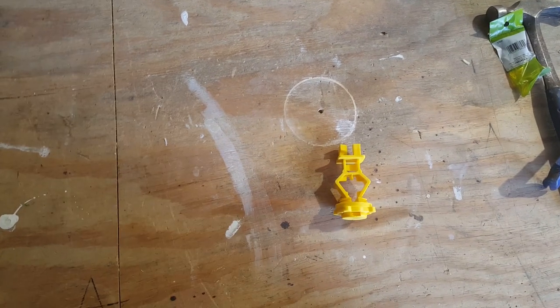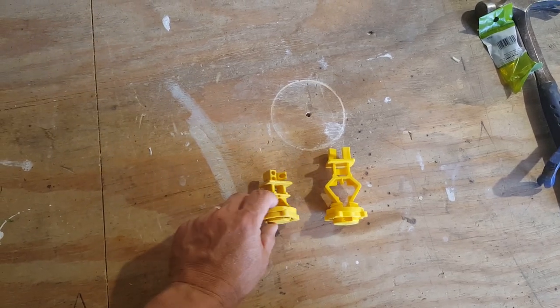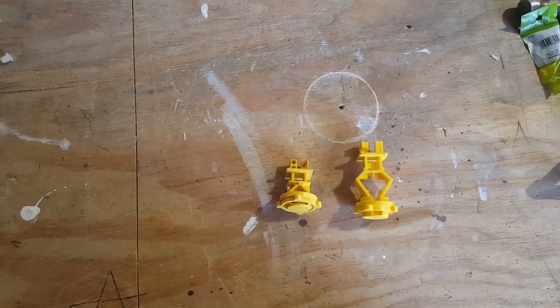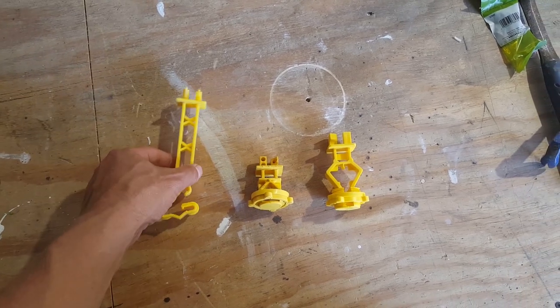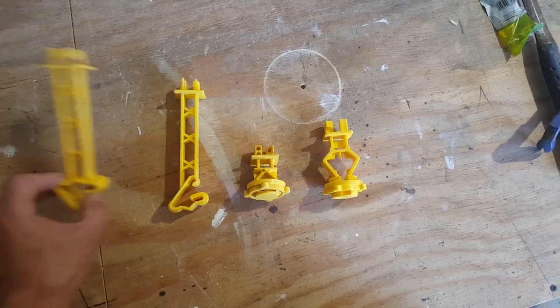Here are some examples of electric fence insulators. This one is a screw-on type for a T-post. This one is a screw-on type if you're using rebar as your post. Here is a clip-on for a T-post, this one goes on the back side of a T-post, and finally a clip-on for the front side of a T-post.